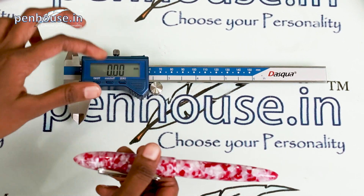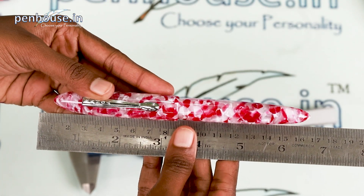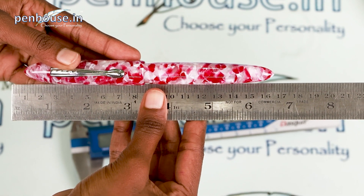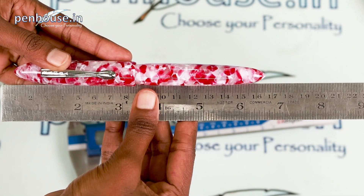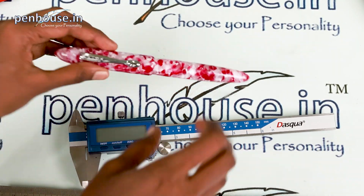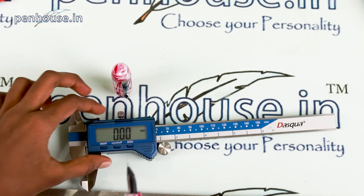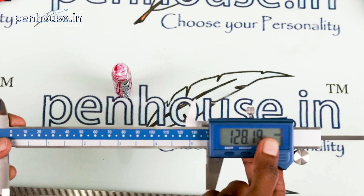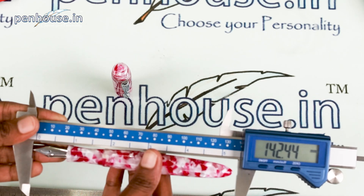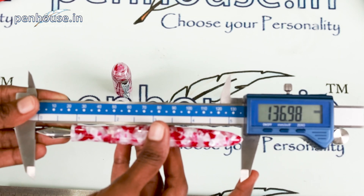Now we'll calculate the length. The capped length is approximately 165.0 millimeters. Now we'll unscrew the cap and check the length — it's 136.98 mm.